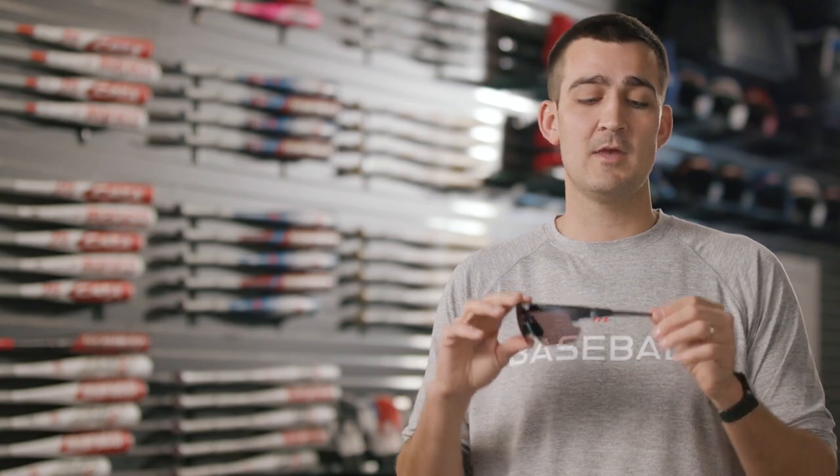All of our on-field frames are built out of a TR-90 material. TR-90 is a very lightweight but durable material that gives all of our frames a very snug and comfortable fit around the temple tips due to its flexibility, while also providing a very durable frame. All of our frames are also built with a slight wrap or curve, which helps keep light out of the corners of your eyes. The frames are also built to be more flat across the top so they can fit nicely under the bill of a hat during play.